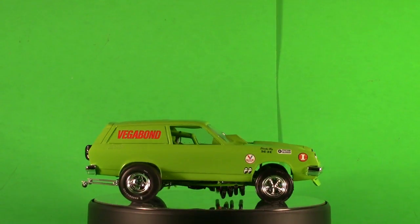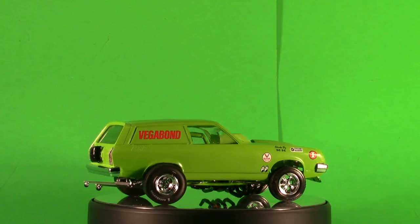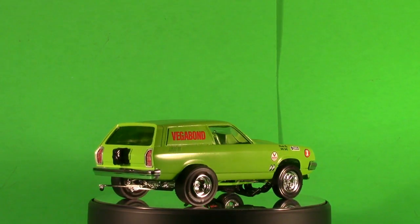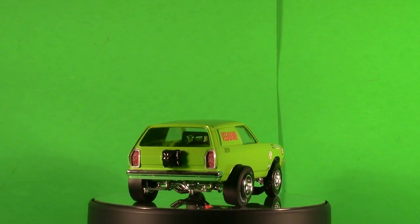The dimensions when you're finished with the kit are 7 inches long, 3¼ inches wide, and 2½ inches high. But with the body supports, it's about 3¾ inches high when it's holding up the body.